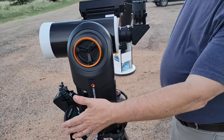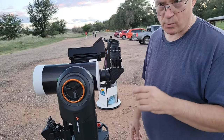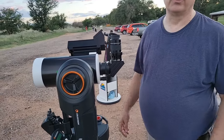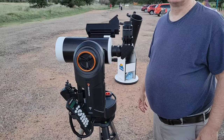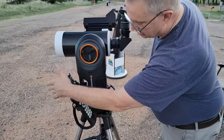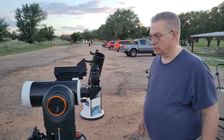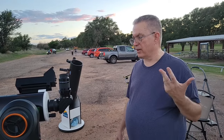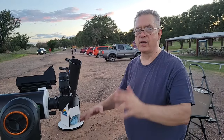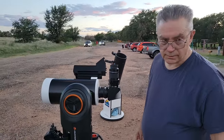This is the brains of the mount. It has all the catalogs and the database, so once you select your target it'll go right to it and track from there. For calibration, it gets its own position via its own GPS unit, which is attached right here. We'll align it on three stars, and from there it should have all the information it needs to track targets and know what direction it's pointing.